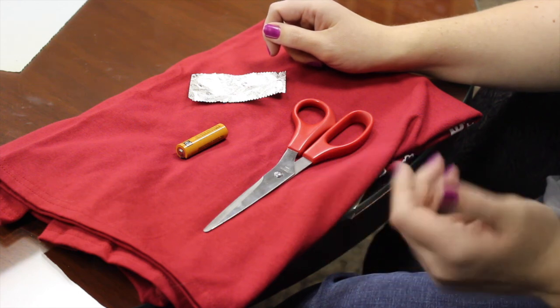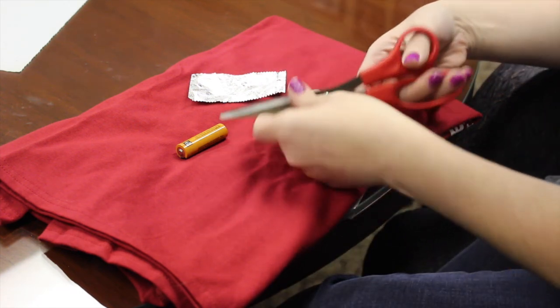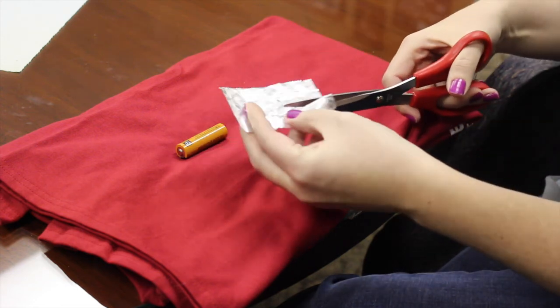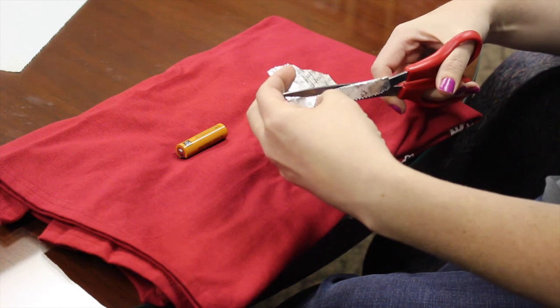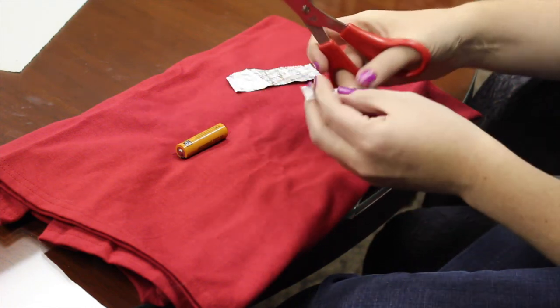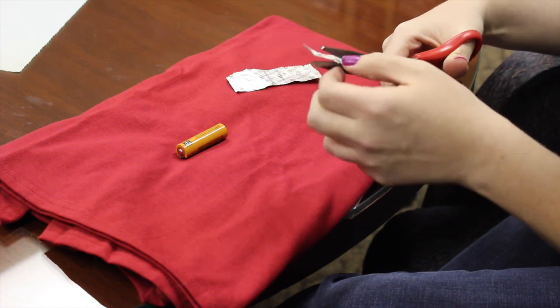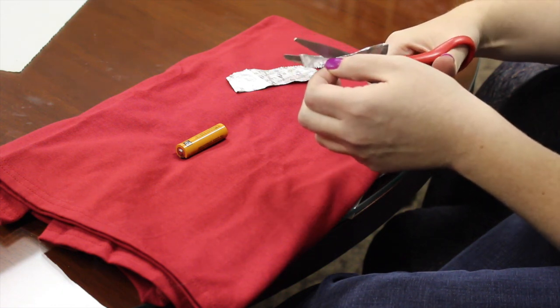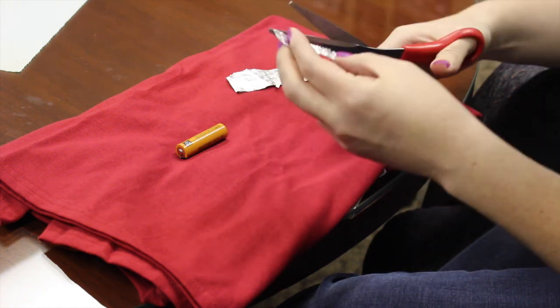Now, if you're out in the wilderness and you don't have scissors, you can tear the paper, but I'm choosing to use scissors today. What you're gonna do is just cut a thin piece of the gum wrapper and get it as thin as possible, so we'll cut the middle here. Got to trim this side too.